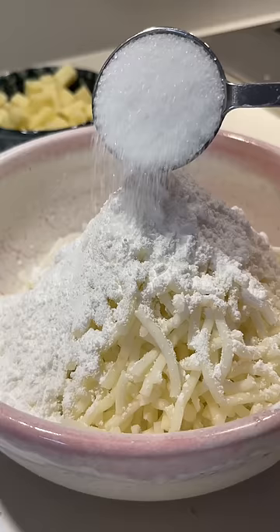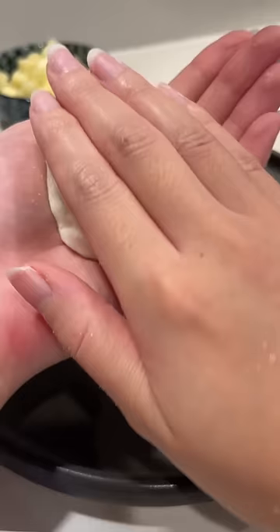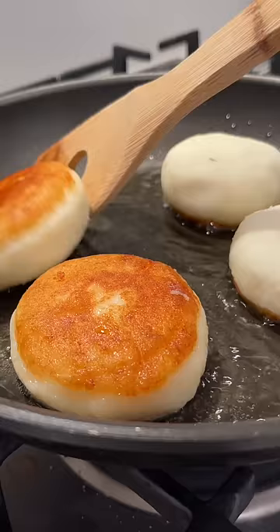Add cornstarch and sugar — these aren't overly sweet, but you can leave out the sugar if you want. Roll the potatoes into a ball, flatten and add the cheese, then cover it, flatten again, and clean up the sides. Shallow fry until they're golden brown on both sides.